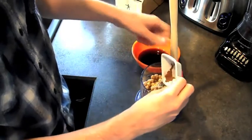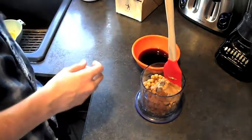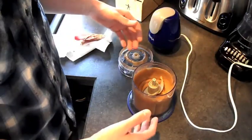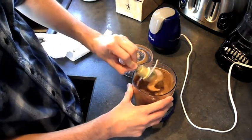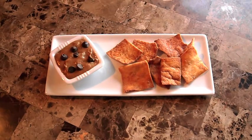Let me just grab this cocoa powder and lastly our agave. Now let's food process. The last step is just to add our chocolate chips in, and then I'm going to put this in a serving platter and show you the final result. And there you have it — a delicious, ultra creamy cookie dough hummus. Here I'm serving it with some cinnamon sugar pita chips. It's an absolute to-die-for combination.